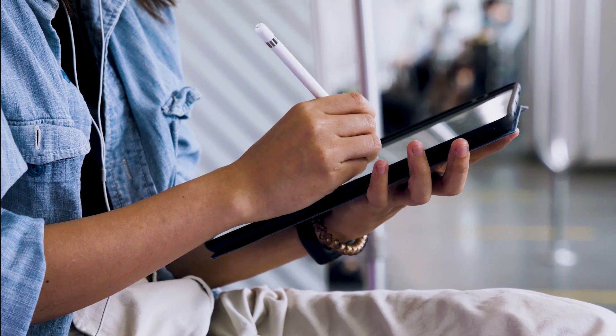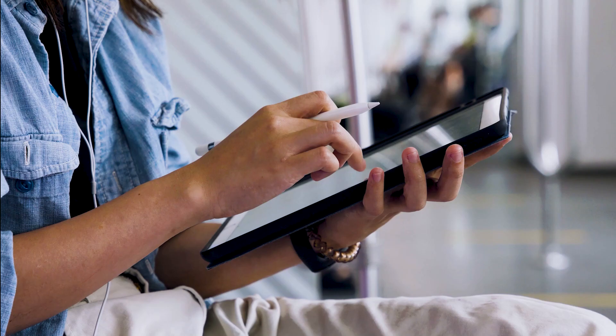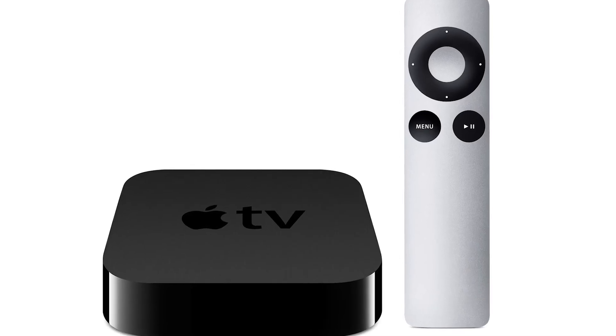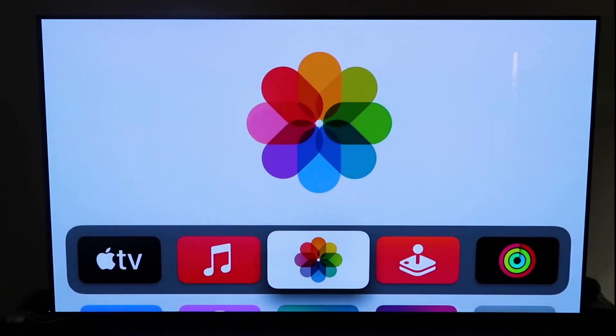The last way to mirror your iPad is probably the easiest of the three, but also the most costly — using an Apple TV 4K. I'll use my iPhone to demonstrate, but it works the same with an iPad. First, make sure your Apple TV 4K is all set up, gone through all the installation steps, and is attached to your iCloud account.